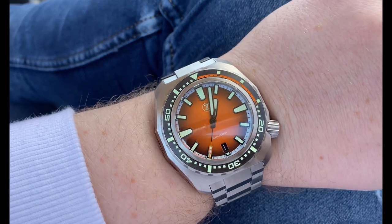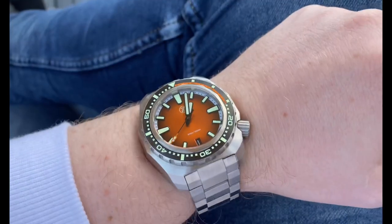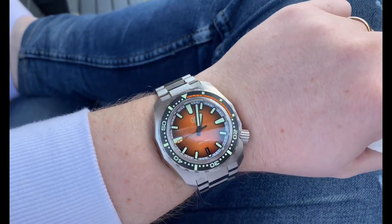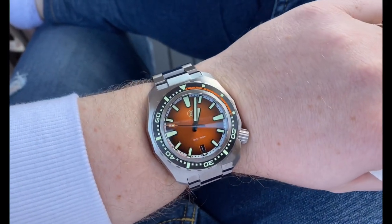As you probably already know, I'm quite blown away by this watch — I didn't expect to like it as much as I do. Since I got it, it hasn't left my wrist at all, and I'm actually thinking about picking up a different color variant. That's how impressed I am.